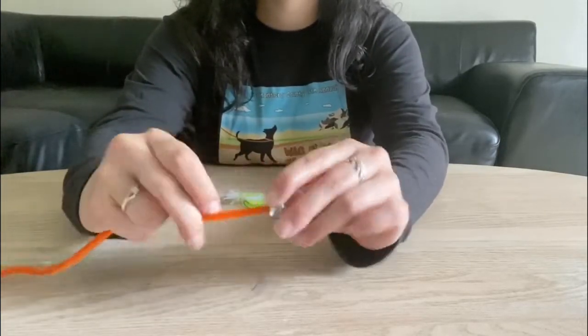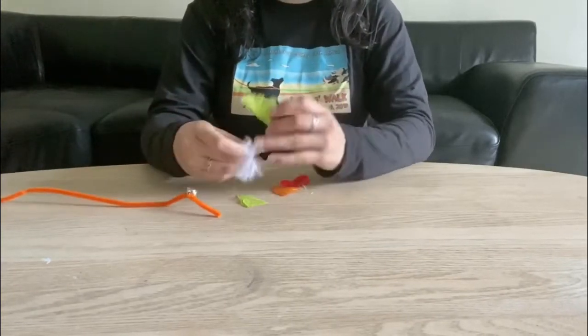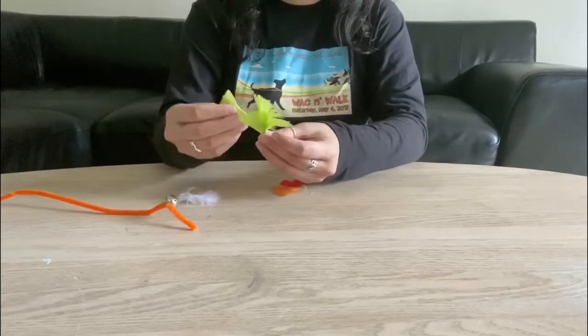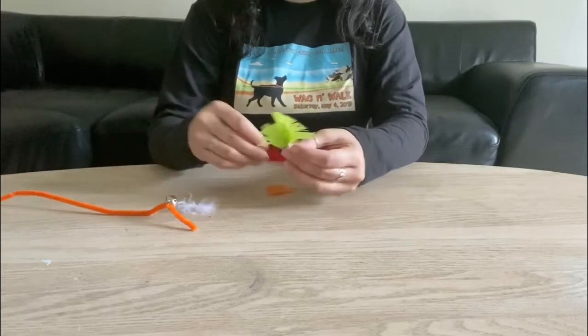Once we got the pipe cleaner through, we're going to give ourselves two to three inches, and that's going to come in handy when we're wrapping our feathers together. We're going to arrange your feathers however you'd like — we just need to make sure all the ends are kind of facing down, because that's where the pipe cleaner is going to twist around.